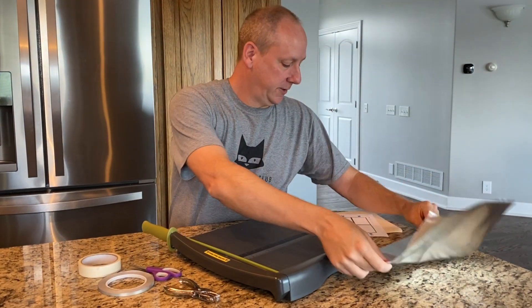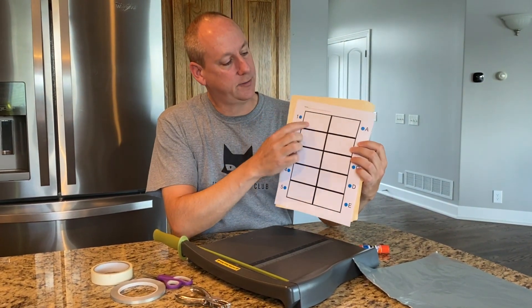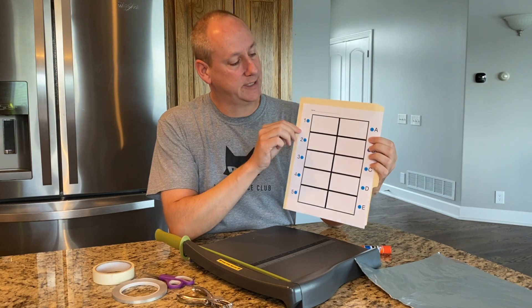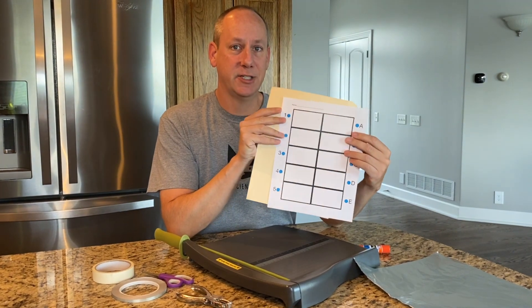We have aluminum foil, and then this paper is a nice piece for the kids to write their questions on one side and their answers on the other side. We're gonna have a circuit tester that actually lights up when it goes from one side to the other when they make a connection. But today we're concentrating just on the circuit board.